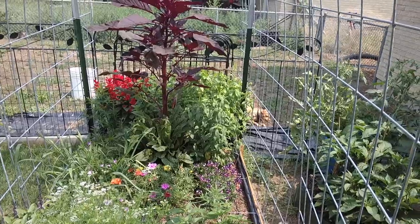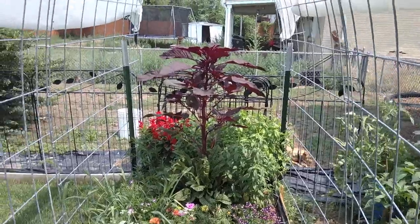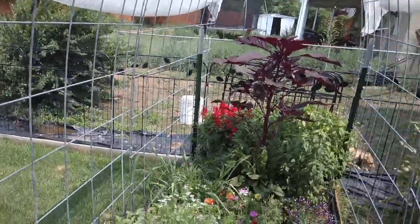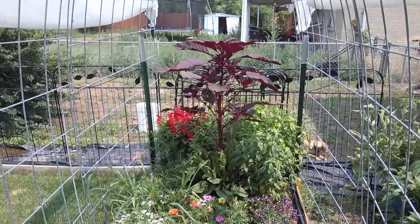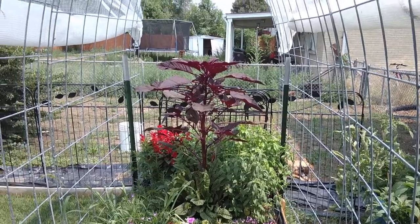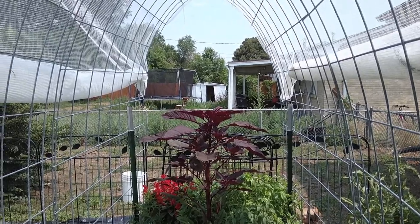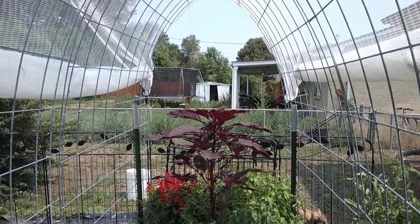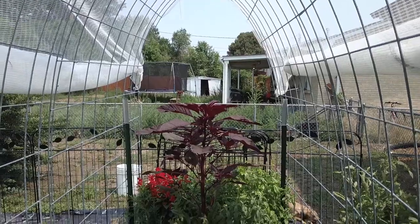We planted some mint — a couple different varieties — some basil, some oregano, another different type of basil, some flowers, and also some garlic. This herb garden is just doing fantastic. That really tall plant right there is a volunteer; we must have gotten an errant seed in there. It's not a weed — it's an actual plant. I'll let you know the name as soon as I think of it.